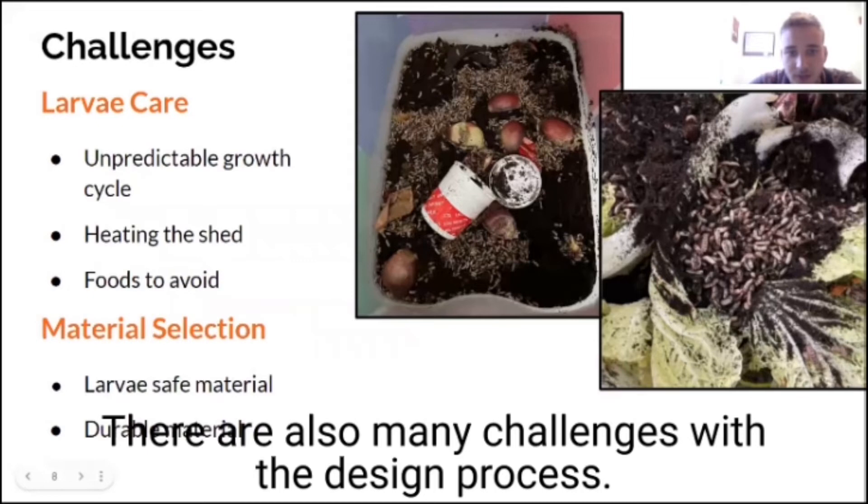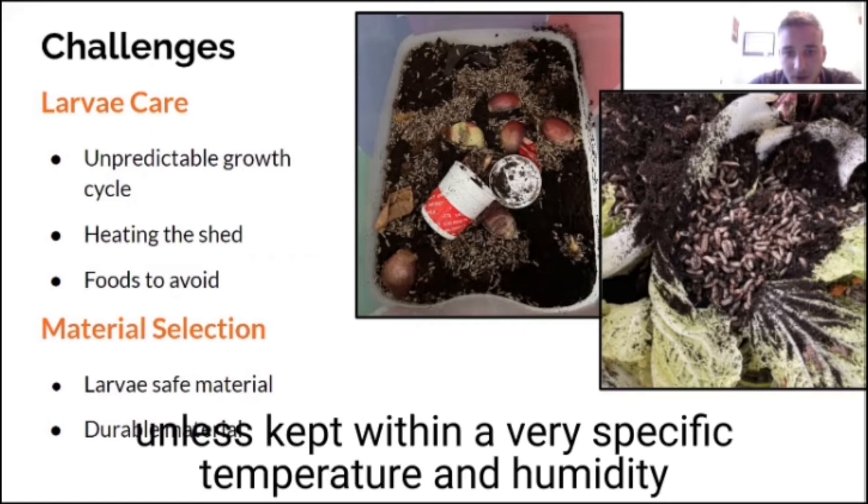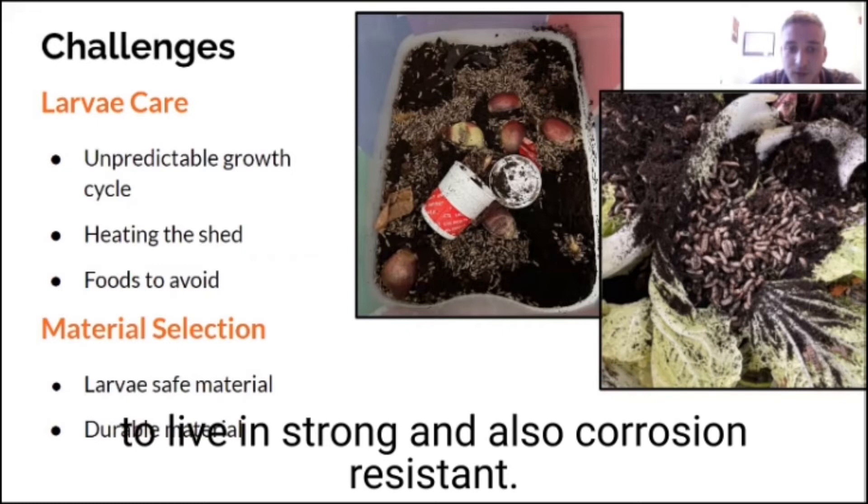There are also many challenges with the design process. Mainly, the project relies on black soldier flies who can often be hard to maintain and predict. Additionally, they do not process food waste very well unless kept within a very specific temperature and humidity range, which was difficult to maintain over the winter considering the lack of heating in the shed in which our project was housed. Material selection was also a challenge since the materials needed to be safe for the larvae to live in, strong, and also corrosion resistant.